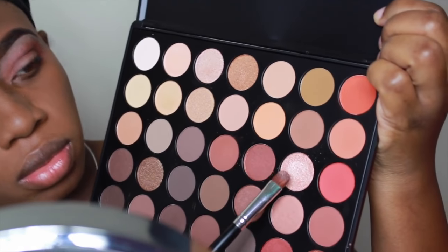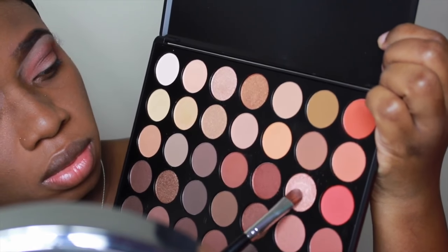Next I'm going in with this flat shader brush and I'm going to spray it with MAC Fix Plus. Then I'm going to take a shimmery color from the 350 palette and I'm going to apply that onto my lid, packing it on.